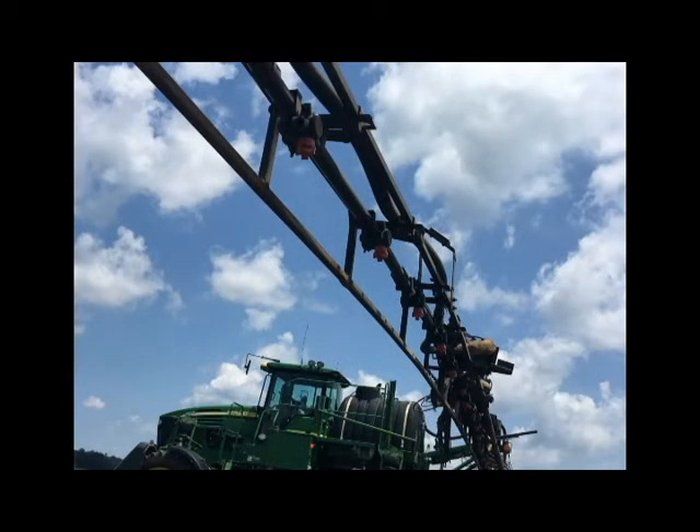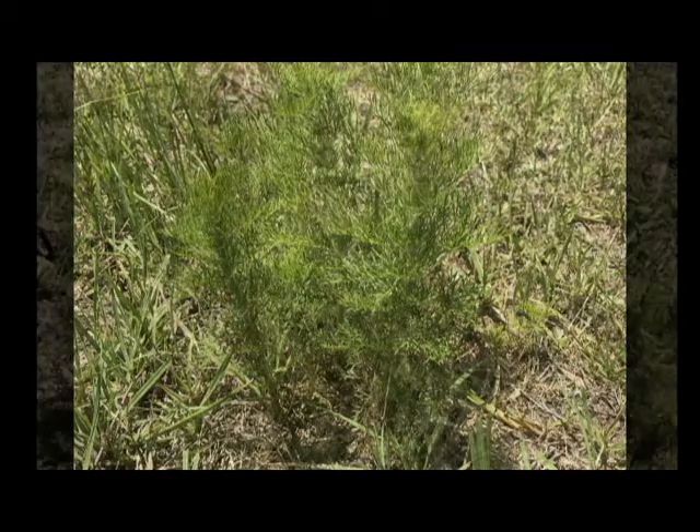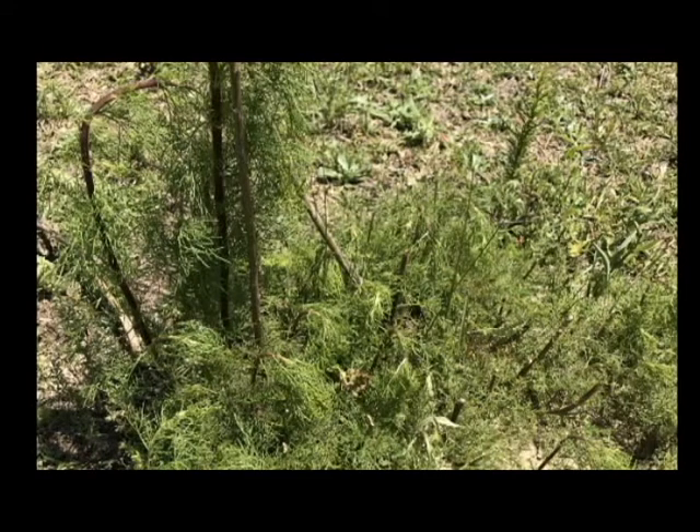There are several options for control of dog fennel. The option chosen will depend on the average height of the dog fennel present. For plants under 18 inches in height, 2,4-D amine at a rate of 1.5 to 2 quarts per acre provides good control. You can also obtain control by using 2,4-D plus dicamba at a rate of three pints per acre.